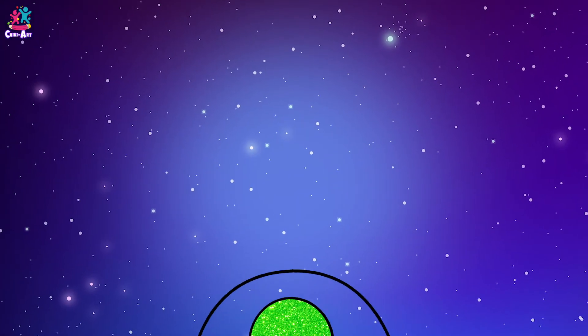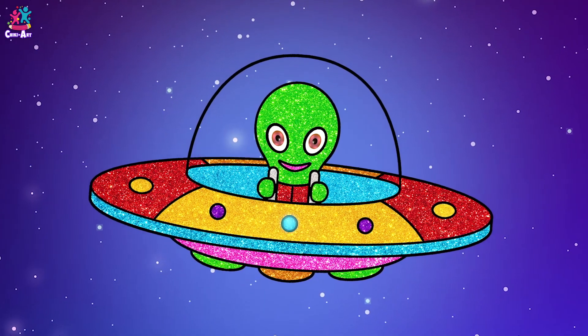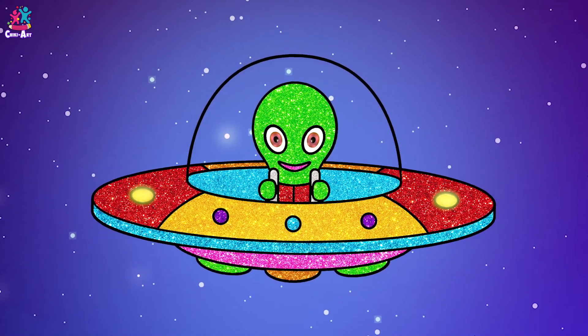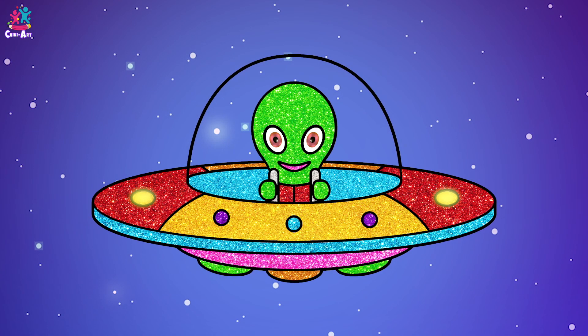Wow! Mr. Alien, where are you going? And where are you from? I would love to see your planet one day. Would you take me there? What's it called? Where is it? Come on, let's go!